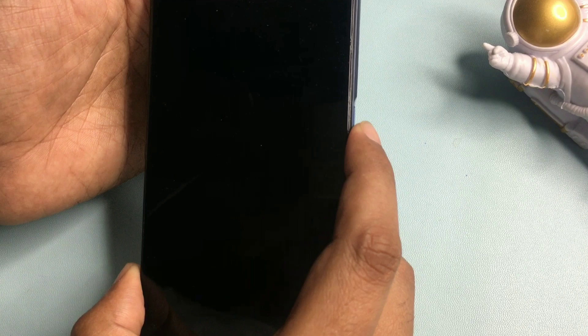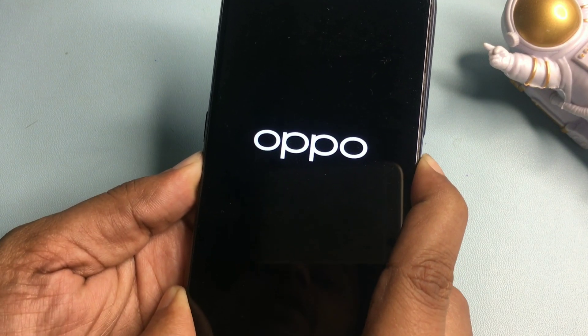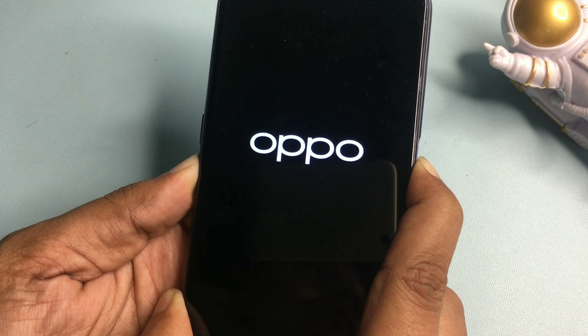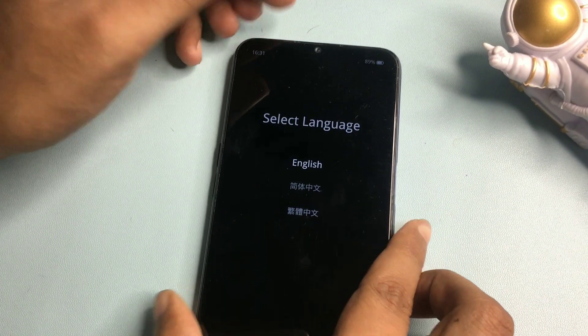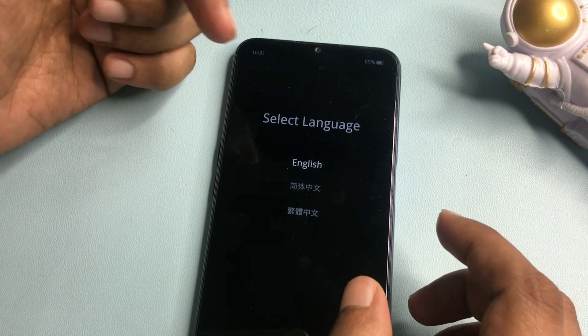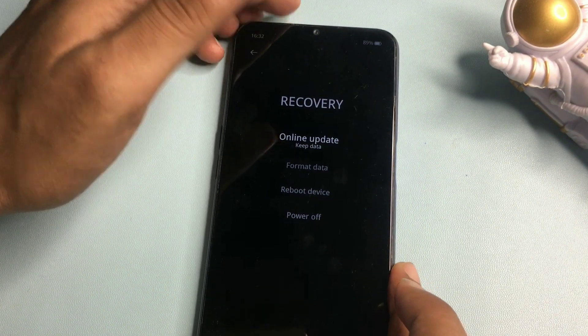When your smartphone is completely switched off, hold the power button and the volume up button at the same time and continue holding until you get the display on. You will get an option to select your language — choose whichever language you prefer. I will choose English, and after selecting it we move to the recovery page.